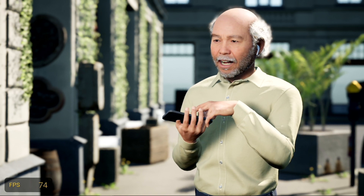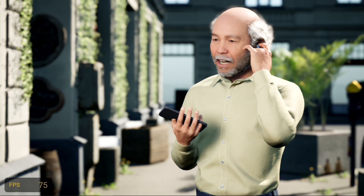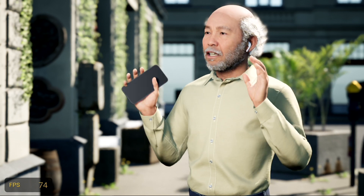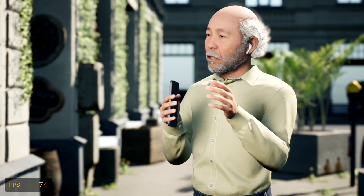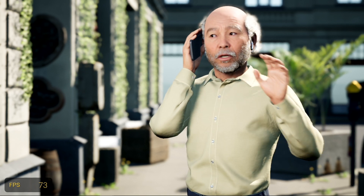Am I going to really keep using the AirPods? I got them connected. The phone says they're connected. They're here, I'm hearing things in my ear right now. I'm going to give it a shot. I will try the AirPods, but if they don't work, we're going right back to the phone. We're going to just have phone calls the old-fashioned way.